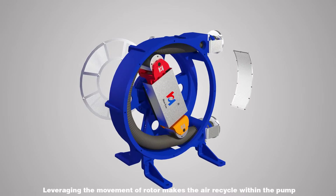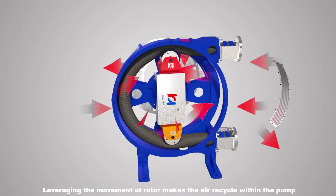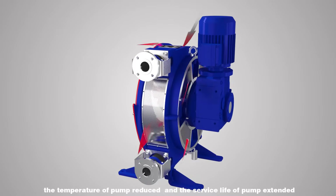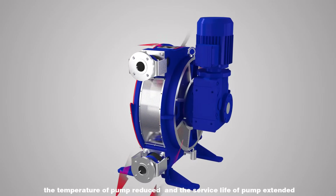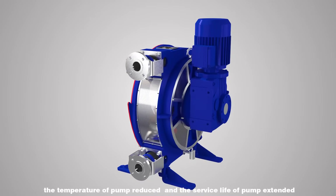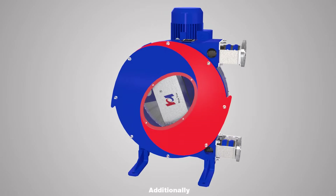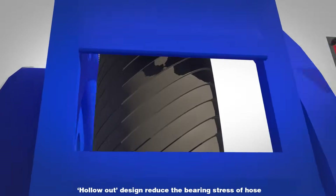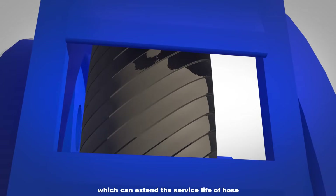Leveraging the movement of the rotor makes the air recycle within the pump, which improves cooling speed, reduces the temperature of the pump, and extends the service life of the pump. Additionally, the hollow-out design reduces the bearing stress on the hose, which can further extend the service life of the hose.